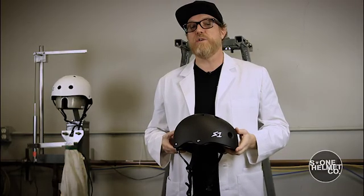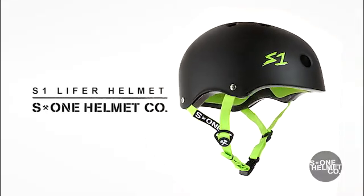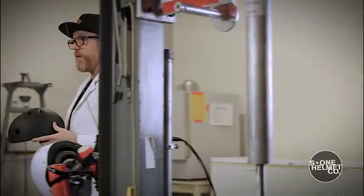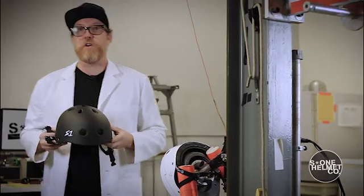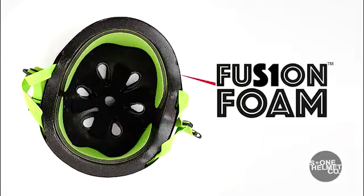After learning this information, we set out to make a better, safer helmet. What we created was the S1 LIFER helmet. The LIFER helmet fits low on the head like a soft foam helmet, but instead of soft foam inserts, we created an inner shell of impact dispersing foam called Fusion Foam.